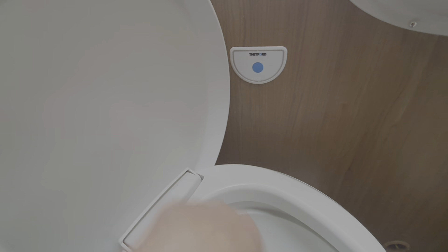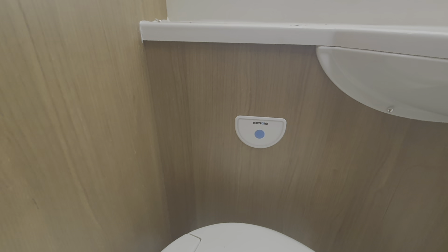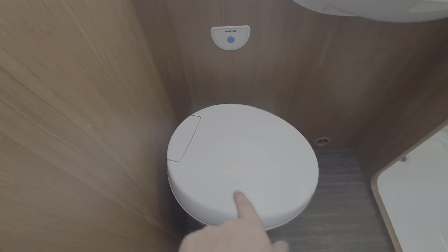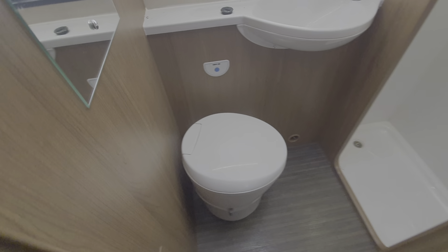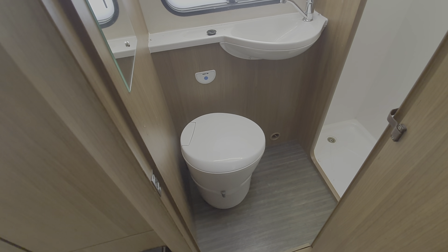When the toilet is full, there's an LED that appears here. You can also see down into the cassette when you open up the blade — the chemical used is bright blue, so you can actually see down into that.